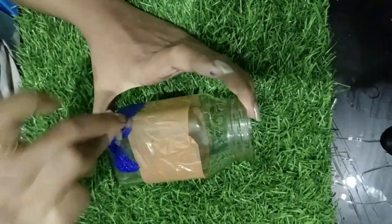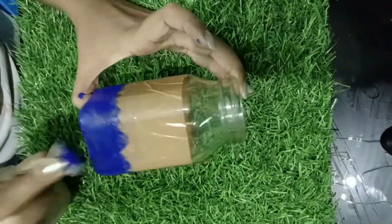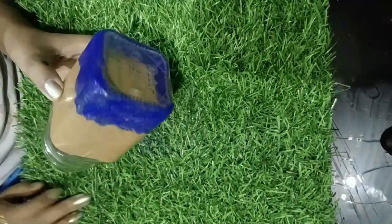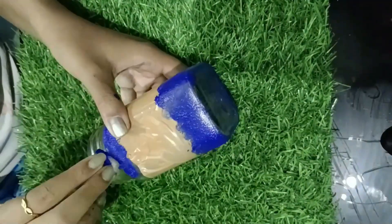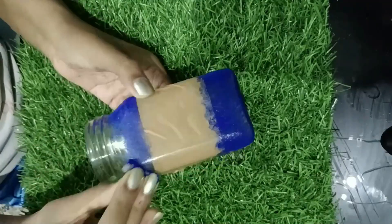I have a bottle of milk. So basically, I have a bottle of milk that we will be using for this project.